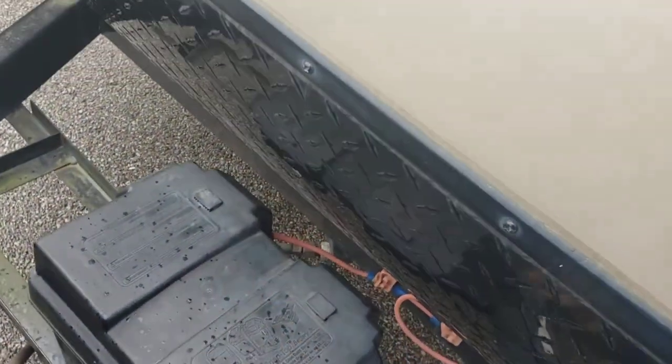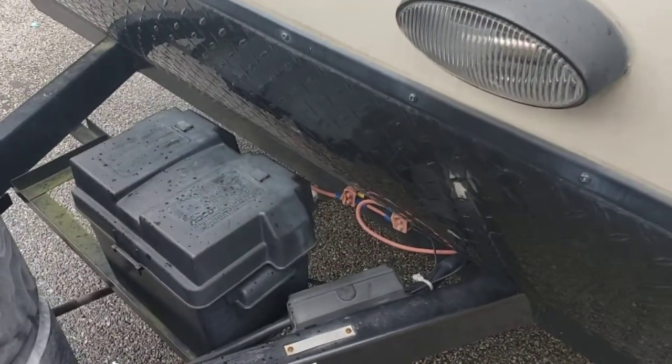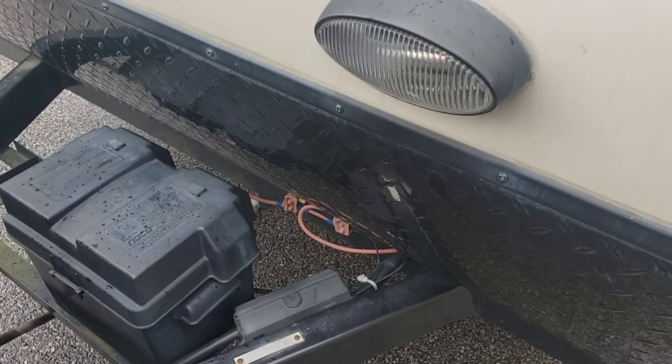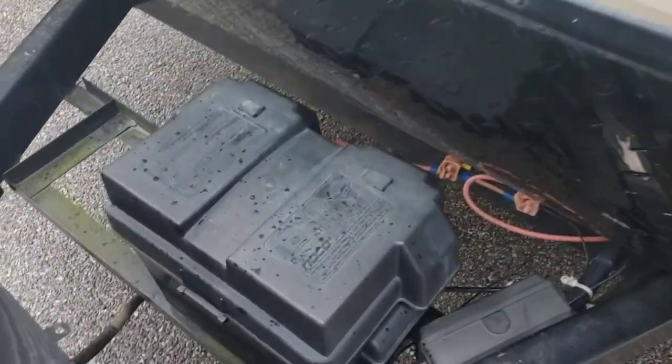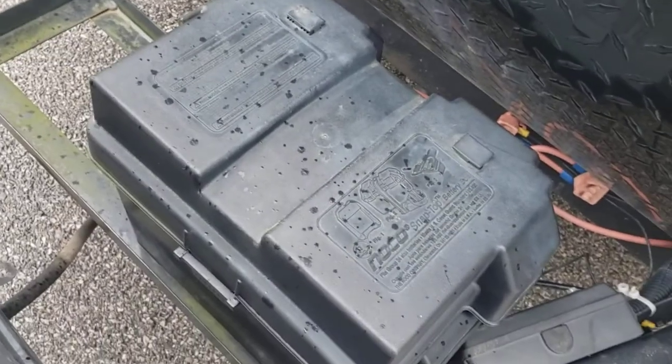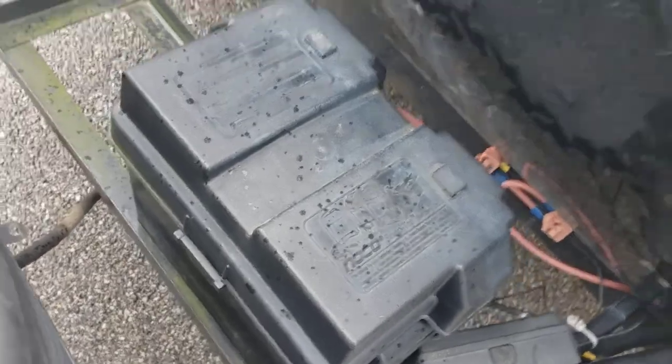Group 24 battery — it's a new battery, you won't have to worry about getting that changed. In the winter, I recommend taking your batteries out and storing them somewhere warm — warmer than being outside. And if it's going to be a long time between trips, I definitely recommend disconnecting the negative lead off of your battery.